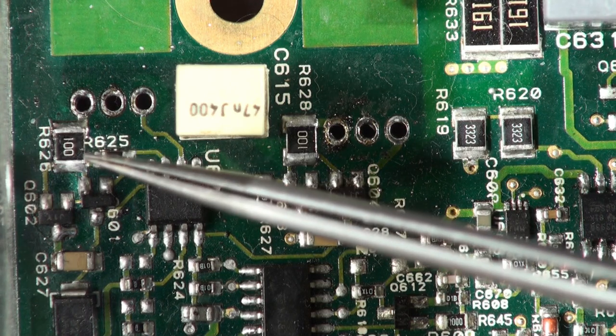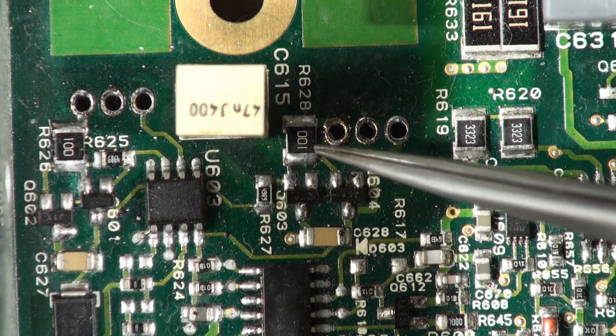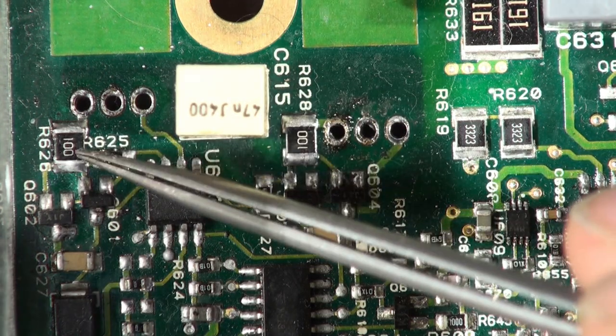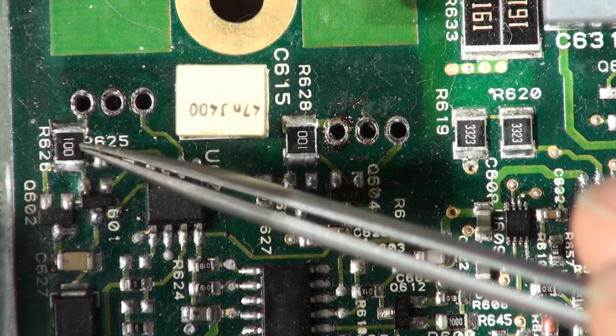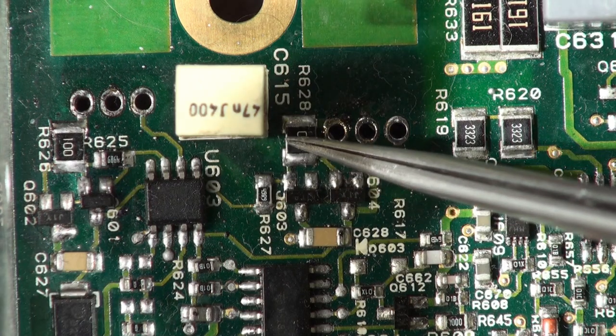These are normally 1206, I think, 10 ohm resistors. I put larger ones in because they can blow. Invariably they're blown, so change these two 10 ohm resistors.